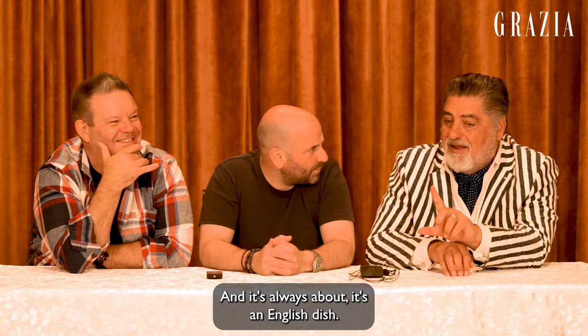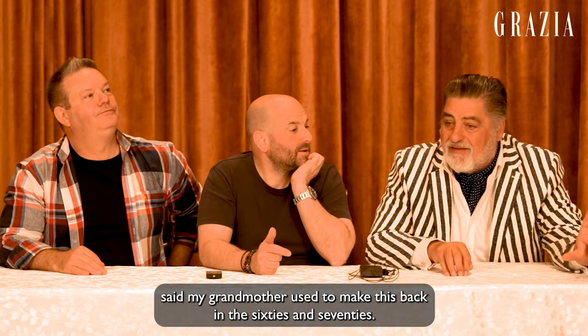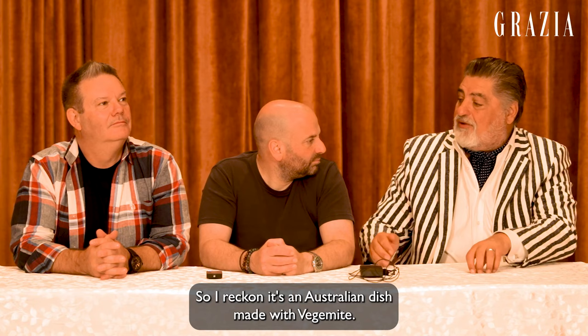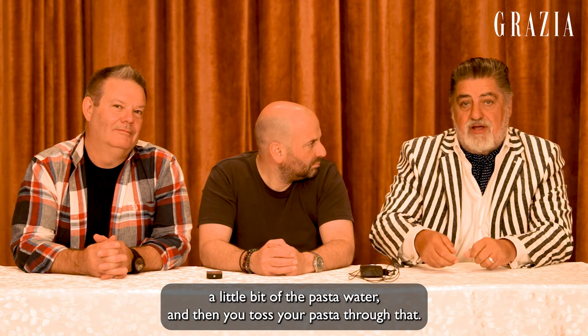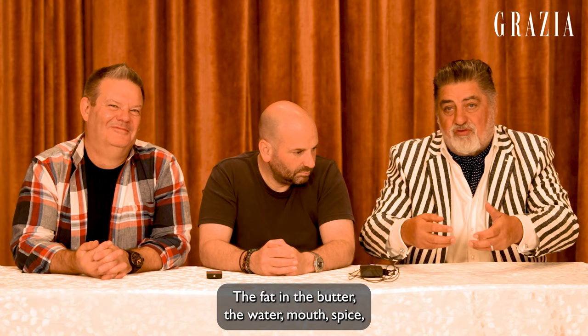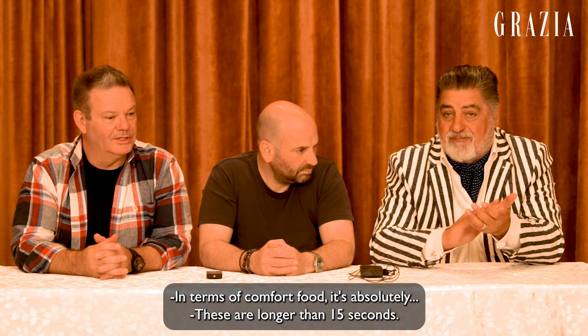And this is fascinating because you don't know about it. You know Nigella does this Anna del Conte vegemite pasta, which is a Marmite pasta — it's an English dish. I posted this and all these different Maltese kids said my grandmother used to make this back in the 60s and 70s. So I reckon it's an Australian dish made with vegemite. You make your pasta, get a little bit of pasta water, melt some butter, vegemite melted into the butter, a little bit of the pasta water, and then toss your pasta through there. The fat in the butter and the water emulsifies. You get the saltiness of the vegemite and you serve it. In terms of comfort food, it's absolutely delicious.